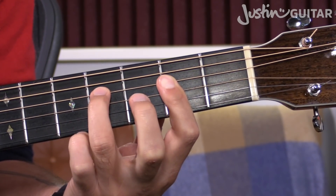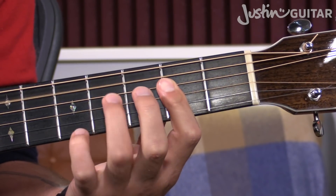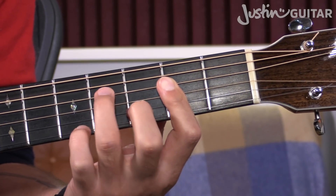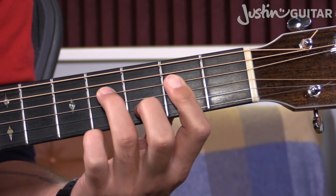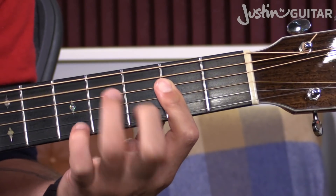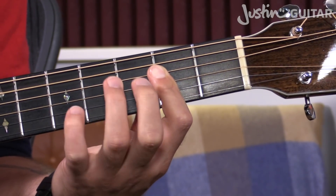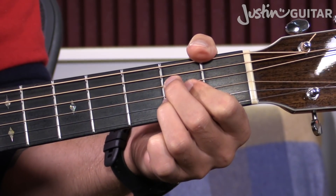You can add the third finger down on the fourth fret of the fourth string and still be able to play the rest of the chord. You can even add the second finger on the third fret of the second string at the same time as the third finger on the fourth fret of the fourth string — it's a really nice little variation and a popular rock and roll thing. But generally speaking, if you've got a regular open A chord in a song that you're strumming, you're kind of restricted to that.